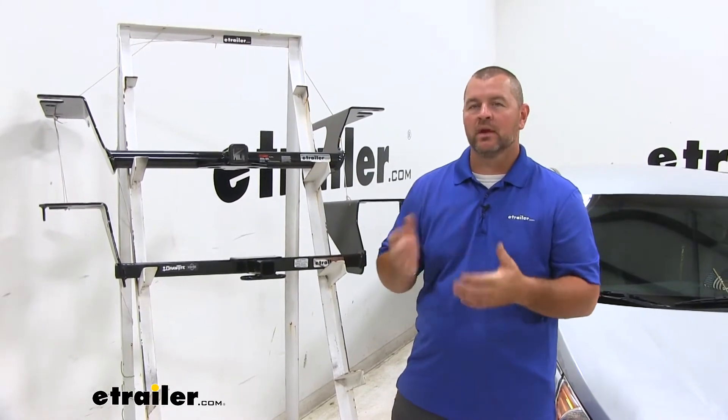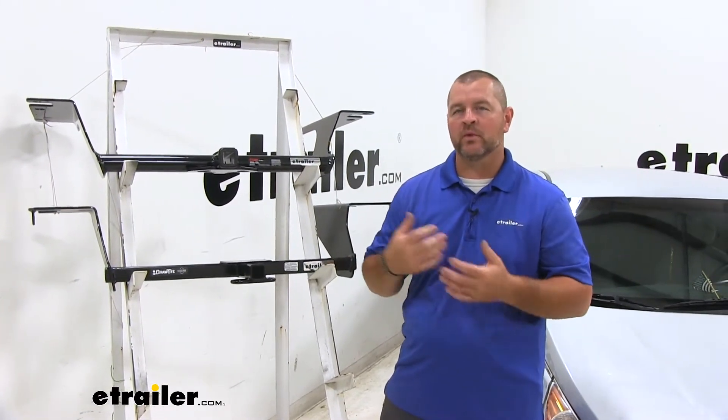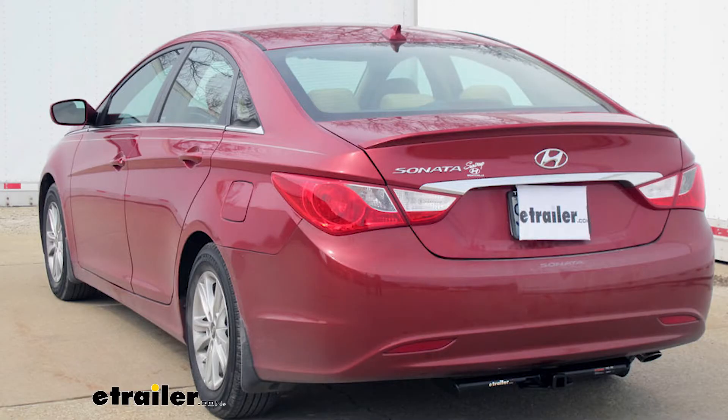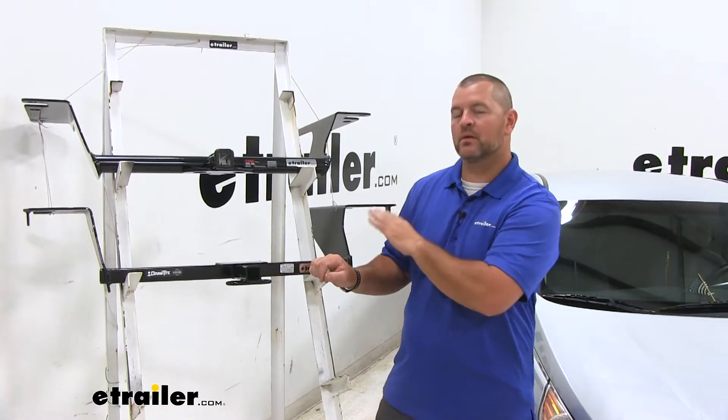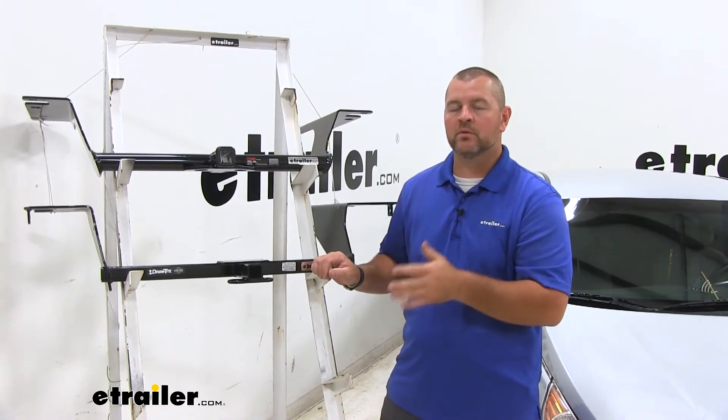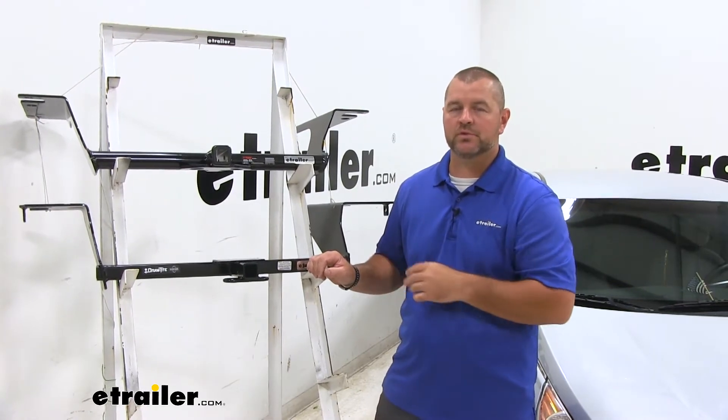Both these hitches can work with the hybrid model or the non-hybrid model. Both of them are going to be Class 1 hitches, so you want to make sure that you're only using Class 1 accessories. Also being a Class 1 hitch, with either one of these it's only going to allow you to use a bike rack that will hold up to two bikes.